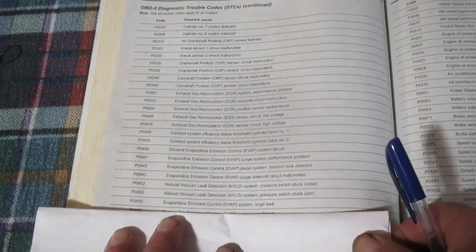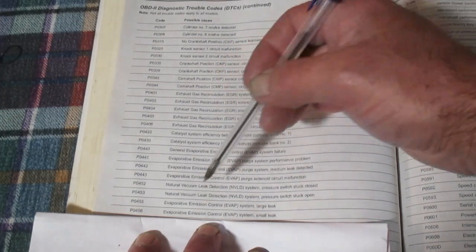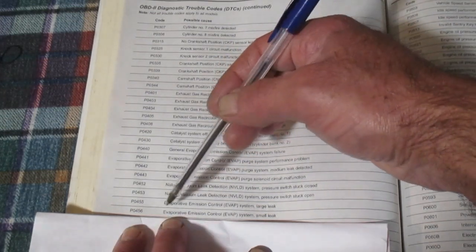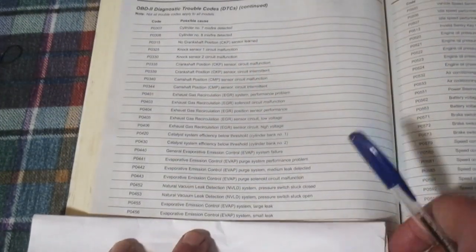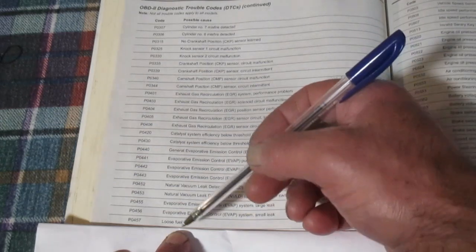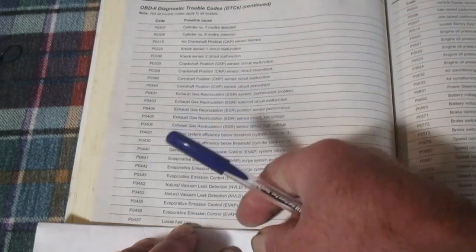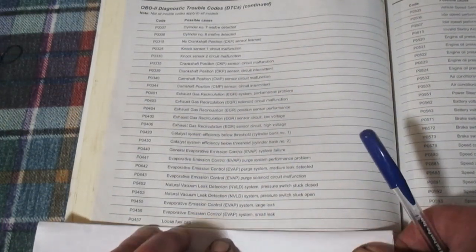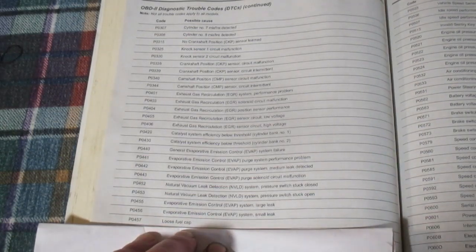As far as the oxygen sensor thing goes, unless you have a pretty new vehicle, chances are you're going to have an oxygen sensor code. P0456 is an EVAP system small leak, and P0457 says 'loose fuel cap.' This vehicle has that indicator on the dash for the fuel cap — if it were a newer vehicle I'd go get a new fuel cap and see if that would clear the issue. That's the general idea of where to go once you've got your codes. I hope this video was helpful — thanks for watching.